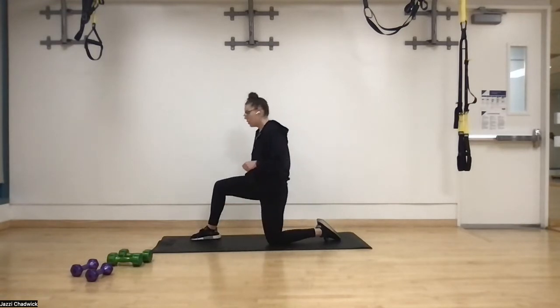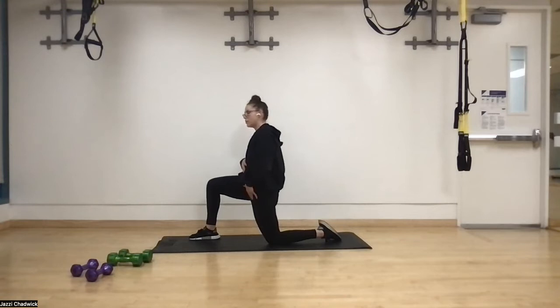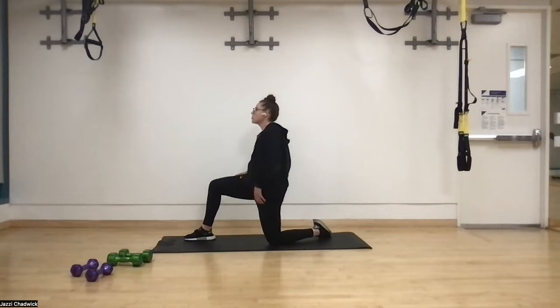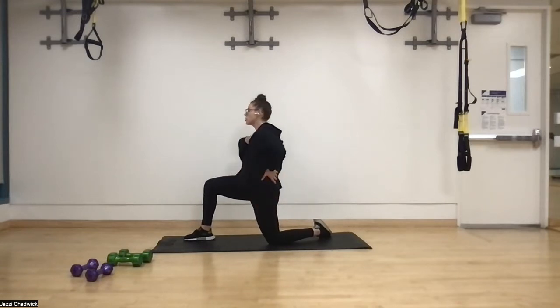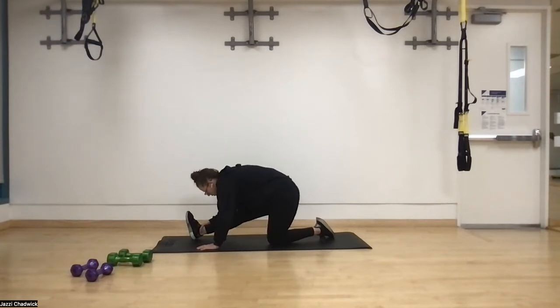Switching to the opposite knee and foot. Same checklist: tuck the belly button, squeeze the glute, and bring those hips forward, really opening up the front of the hip. Take a nice big deep belly breath. Exhale, rock the hips back, toes to the ceiling, chest towards the knee. The more the toes are pointed up, the more you're going to feel it in the calf — really opening up the whole backside. Big deep breath, then exhale and come out of that.